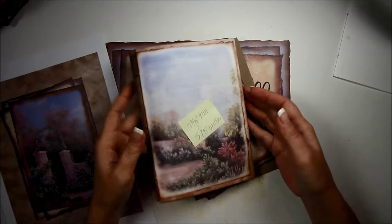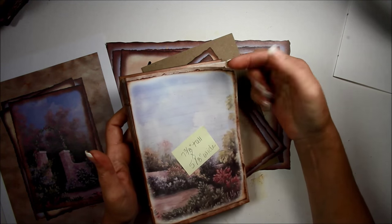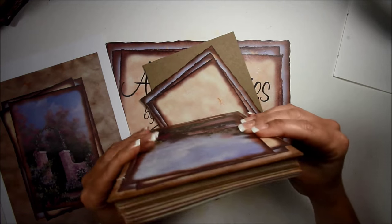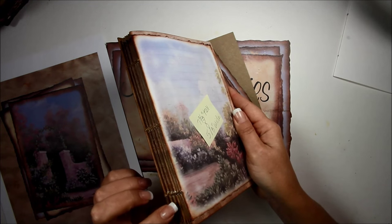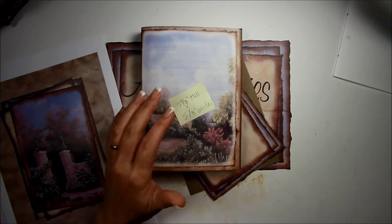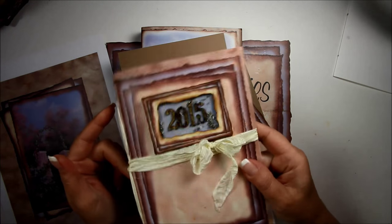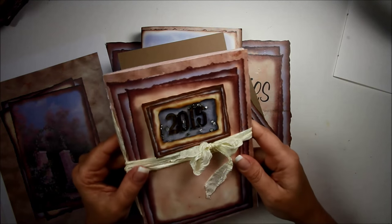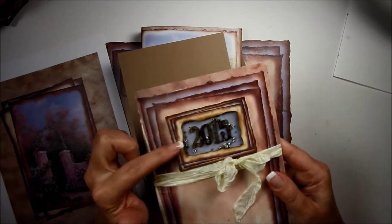I ended up trimming out the pages to the edge instead of ripping them, because that would be a lot of pages. There are eight signatures in here. I had a leftover bunch of pages, so I made another little book.